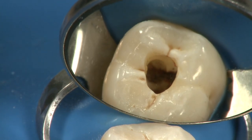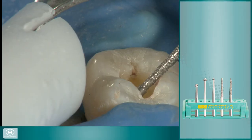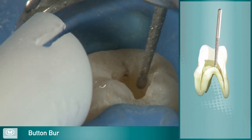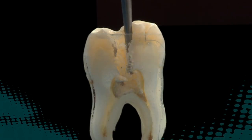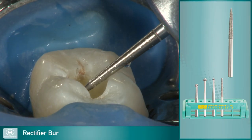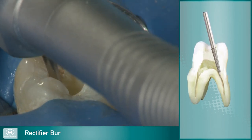Once the canals have been identified, the remaining access burrs are used. The button burr can be used to remove interferences, smooth out the access wall, and begin the straight-line access preparation. Finally, the rectifier burr safely slides into the canal orifice to finish a clean, straight-line access.